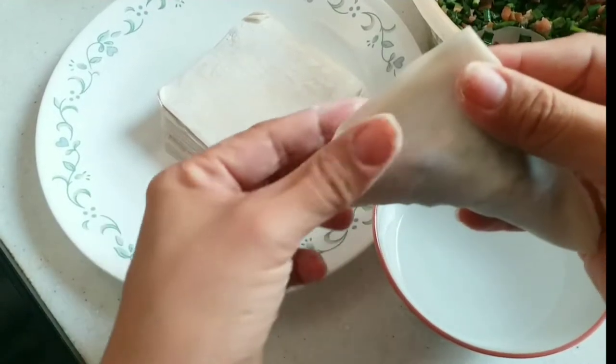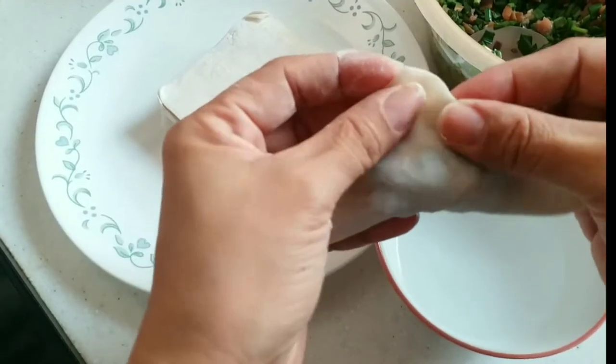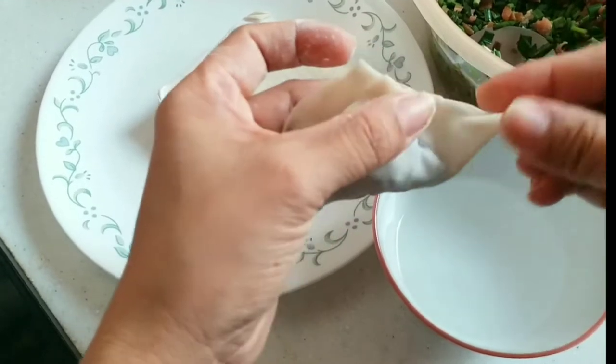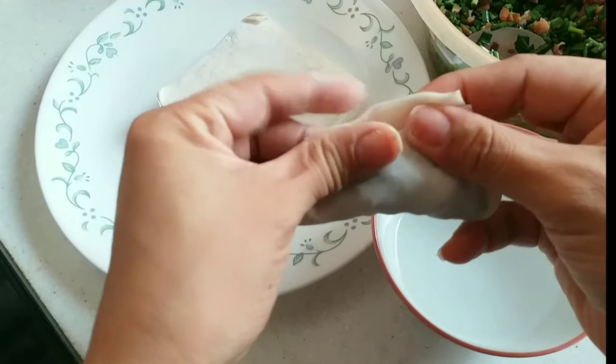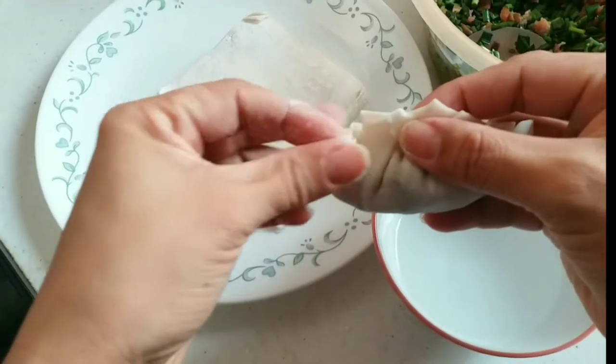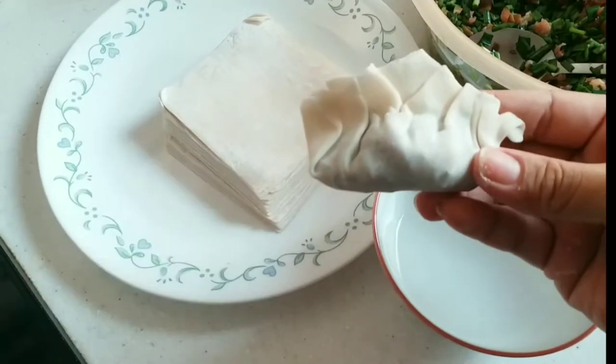Once we cook the dumplings, the filling will not come out. Just make a small design — it's up to you how many folds you want. For me, I just do three or four folds. That's it, very easy!